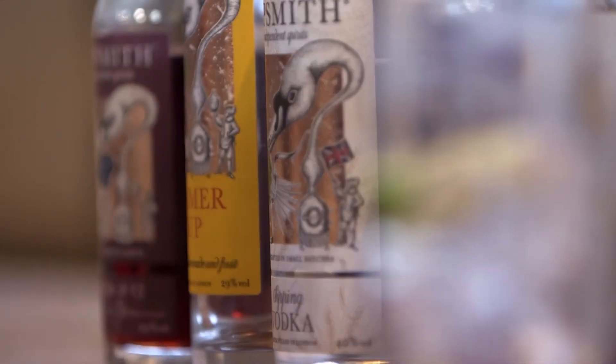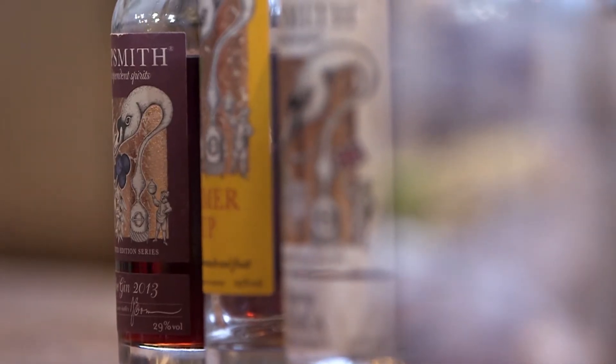My name is Felix von Herta and I'm the international sales manager here at Sipsmith Independent Spirits. We make a London dry gin, we make an unfiltered sipping vodka, and we make a sloe gin, a damson vodka, and a summer cup.